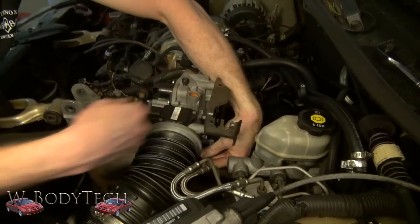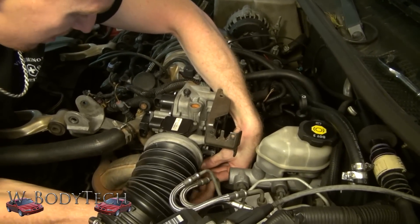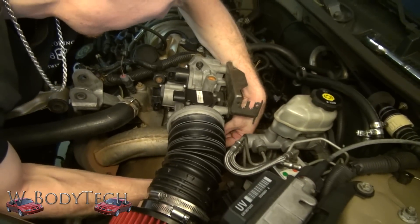And this is the same setup whether it's a supercharged or naturally aspirated — it's the same throttle body pretty much. Different size and diameter, but same setup.